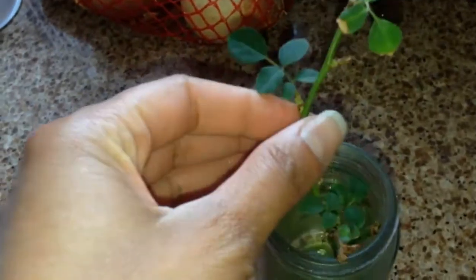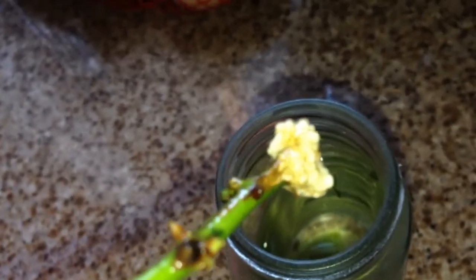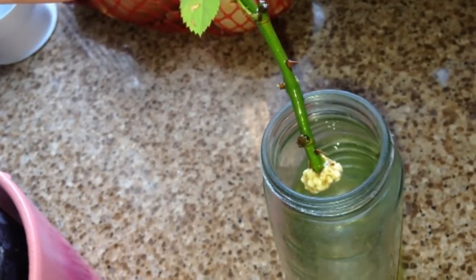Here is my other rose cutting, whose root ball is getting bigger. I would guess that any day now we'll probably see some roots starting to shoot out. This one was put in water a little later than the rest of them — maybe by a week. Hopefully something will come out of that, but if not, then I might have to give up on it.